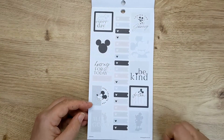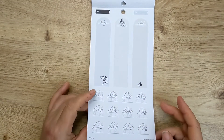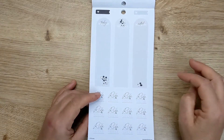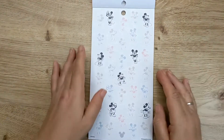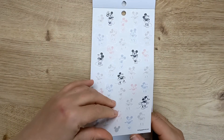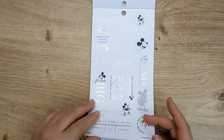And then just some flags. 'Rise and shine.' Some more long ones — so in a mini that would go down the sidebar. Some more Mickeys, on clear sticker paper. More gold and black.